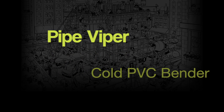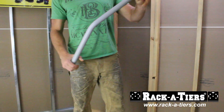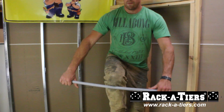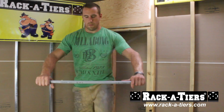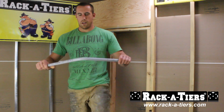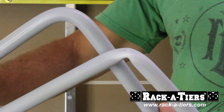The Pipe Viper from Racketeers enables you to cold bend PVC pipe while maintaining the structural integrity of the pipe. Without the Pipe Viper, your PVC pipe kinks and collapses. Simply slide the Pipe Viper into the pipe, bend the pipe with no heat required, and the structural integrity of the pipe is maintained perfectly.